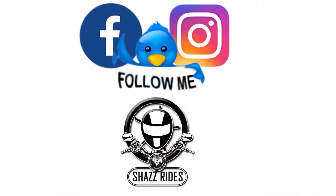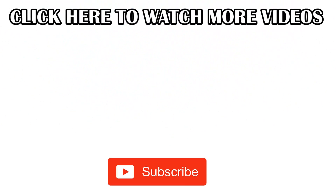That's it from my end, thank you so much, see you in the next video. Until then, bye bye from Shaz. Thank you so much.